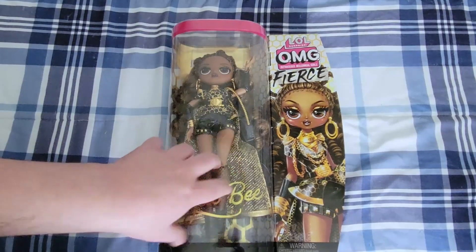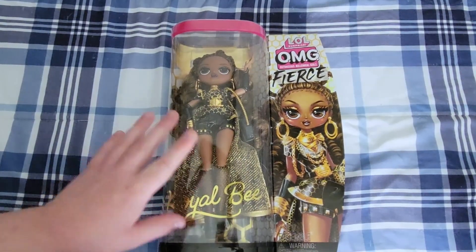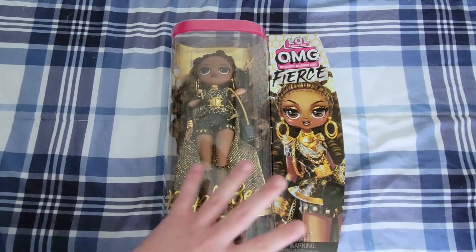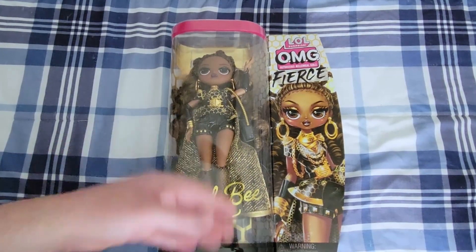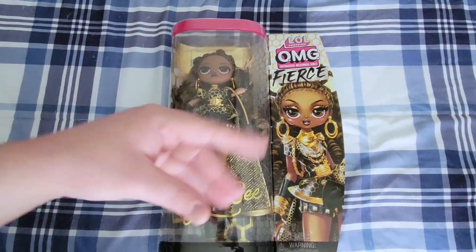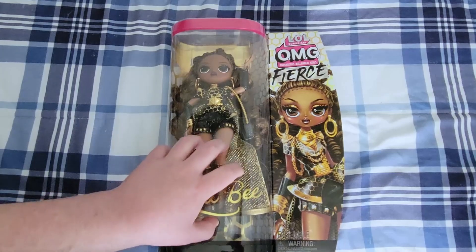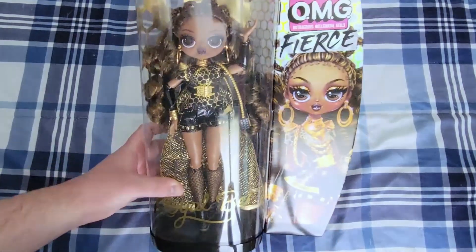I actually started my LOL OMG collection with her original doll. She's still one of my favorites to this day. Her hair is so beautiful, her outfit is so fun — the gold and black bee motif. I loved her original doll, and I know I'm gonna love this one.